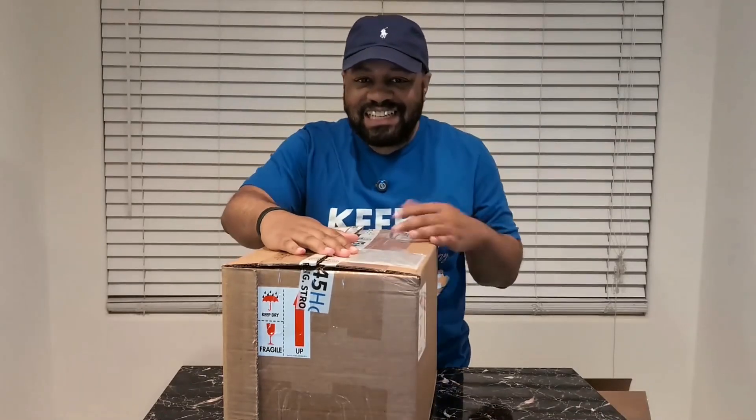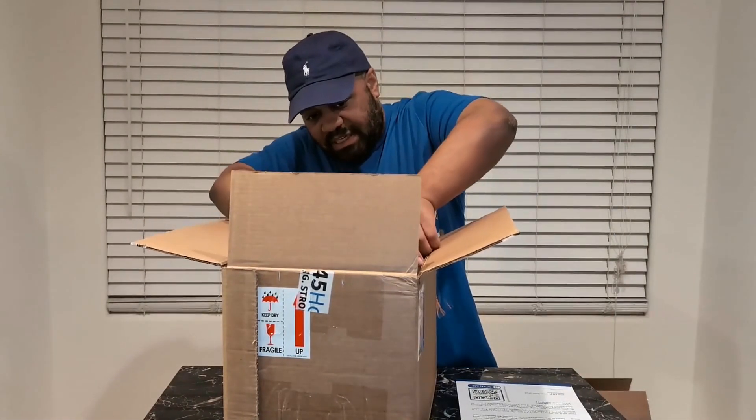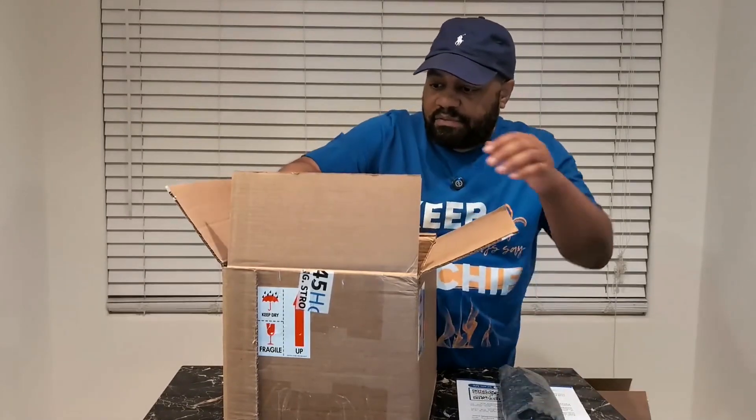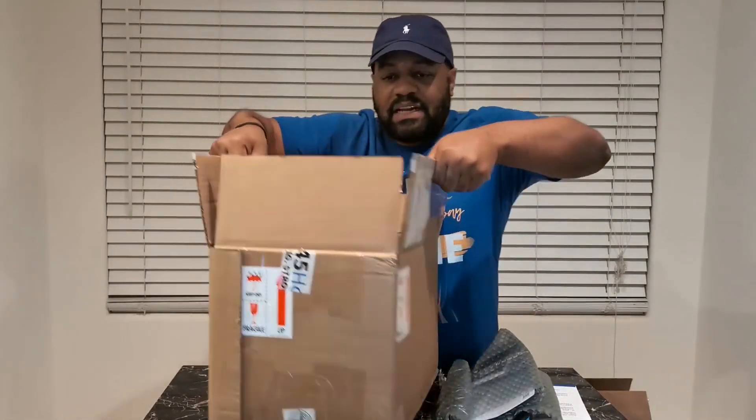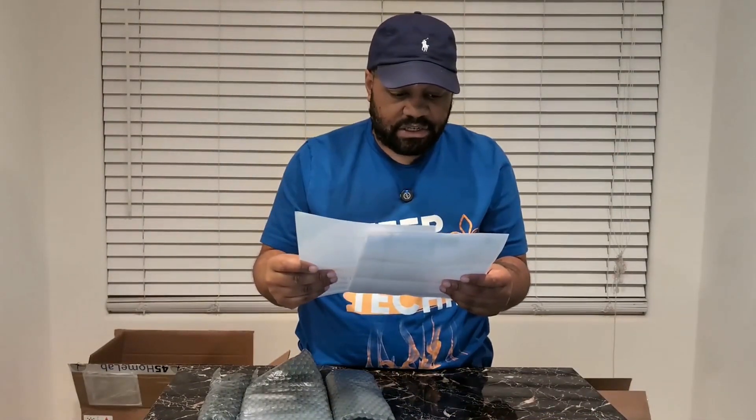All right, so let's get this thing open. First thing I got to say — because I've already opened it — it's packed really well, which is what you want to see when dropping a good amount of money on a pre-built NAS. We got some paperwork here. Let me set the box to the side so you guys can see a little better. We got our box contents, packing slip and all that stuff.